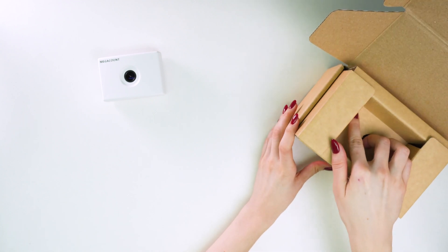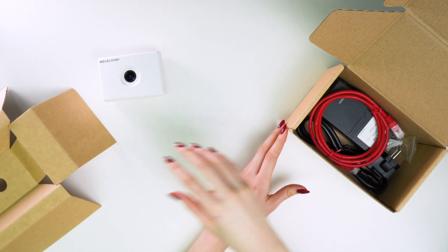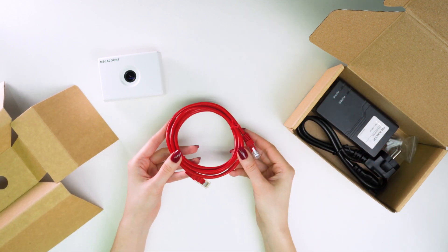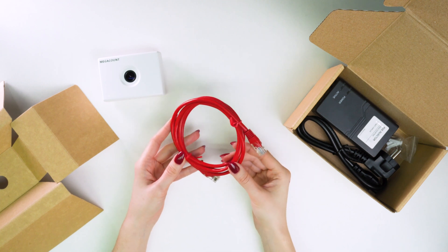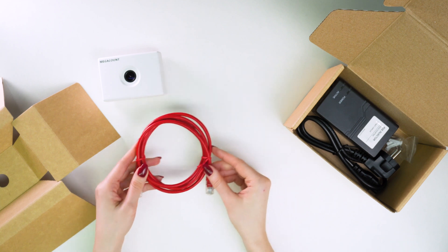Now let's see what else there is in the box. There is a patch cord there. It's for wiring the PoE injector into the network. We provide it in the color red so it's easier to find later when connecting the counter to the network. You notice a red cable amongst the others right away.